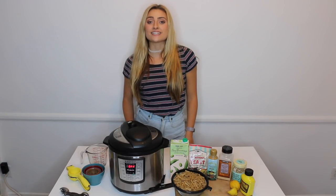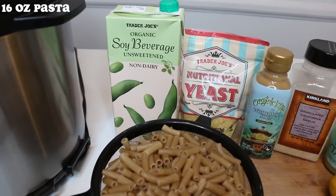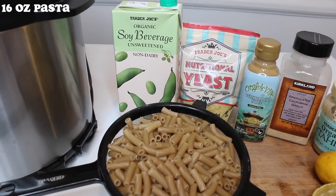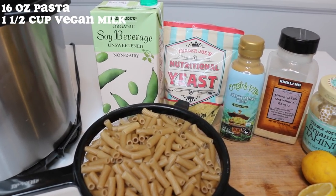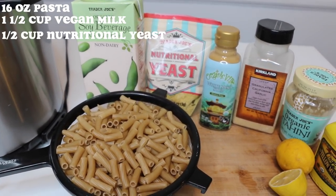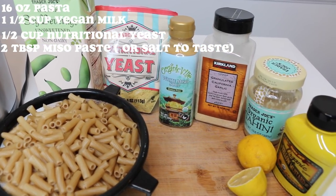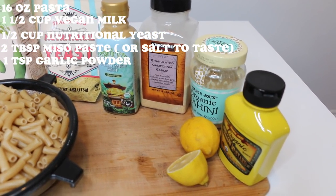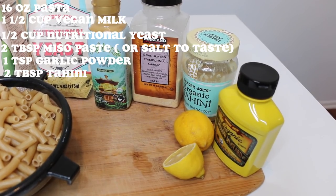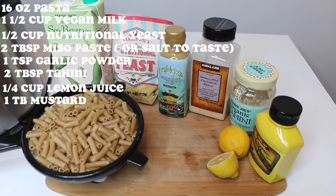Let's get straight into the video. For ingredients you will need any type of pasta of your choice — I am using brown rice penne. You'll also need one and a half cups of non-dairy milk (I'm using Trader Joe's unsweetened soy milk), a half cup of nutritional yeast, two tablespoons of miso paste (or about a teaspoon of salt if you don't have miso paste), one teaspoon of garlic powder, two tablespoons of tahini, a quarter cup of lemon juice, and one tablespoon of mustard.